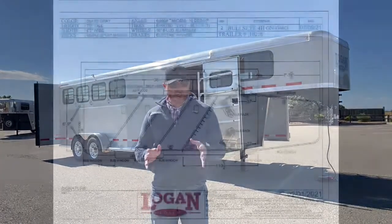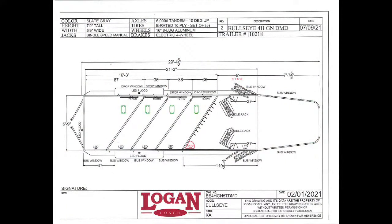Let's take a look at the drawing of this trailer so I can give you some specs on it. It's seven foot tall — that's standard on a Logan. It's six foot nine wide on these Bullseye models. This one is 21 foot three on the floor. It's a four horse with a five foot short wall tack room, and as you can see on the drawing, we've got dual doors — a door on each side for the tack room itself.